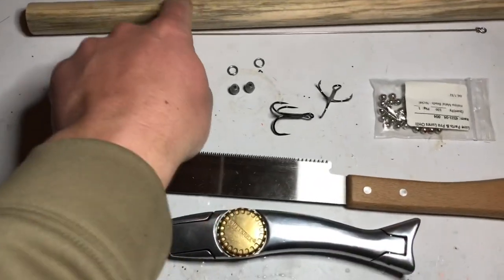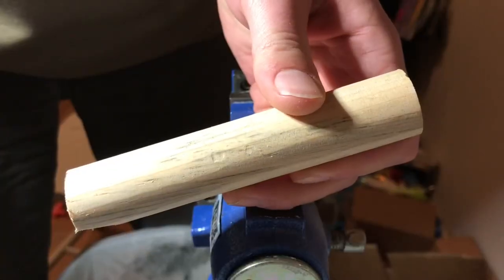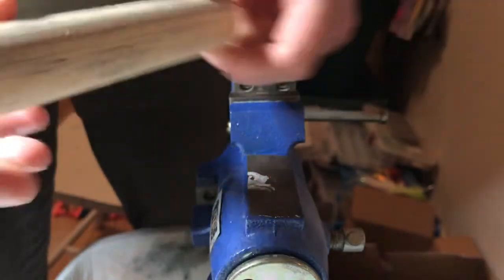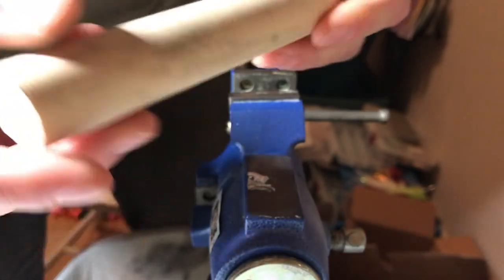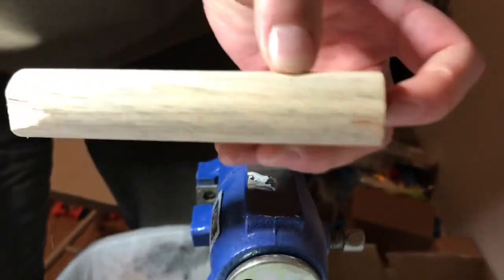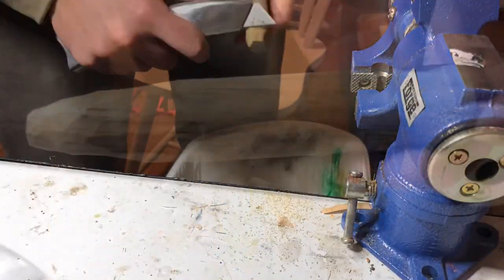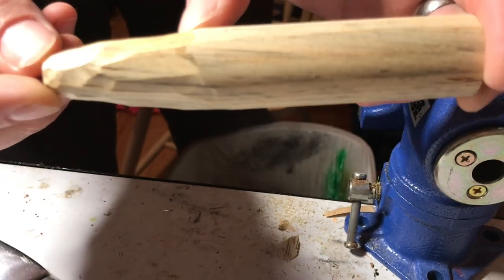We're going to go ahead and cut this down to five inches. Alright, so there we have our five-inch chunk. It wasn't the cleanest cut, but that's alright — we'll use this as our tapered end where the blade's going to go. Now we're going to start shaping it up with our blade knife. We've got a good taper going in the back, about a third of the lure.